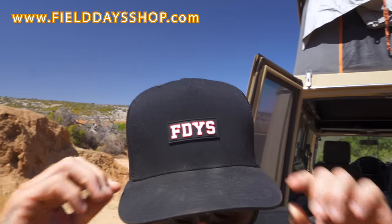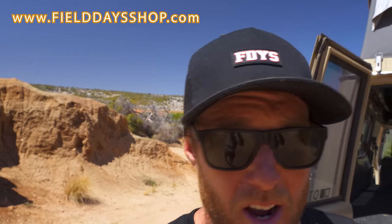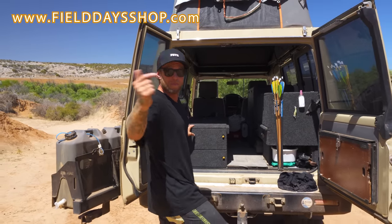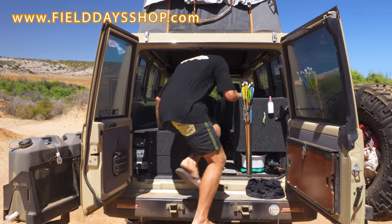We've got new hats on the online shop — rubber patch FDYS design and the slob design — all at fielddayshop.com. Jump over there and check it out.